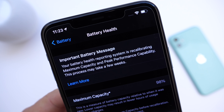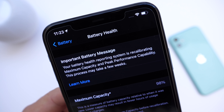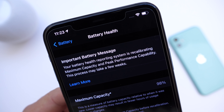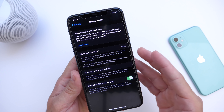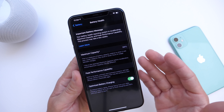This is an important battery message. It says: 'Your battery health reporting system is recalibrating maximum capacity and peak performance capabilities. This process may take a few weeks.' The process activates automatically on its own for iPhone 11, 11 Pro, and 11 Pro Max, and it takes a few weeks.